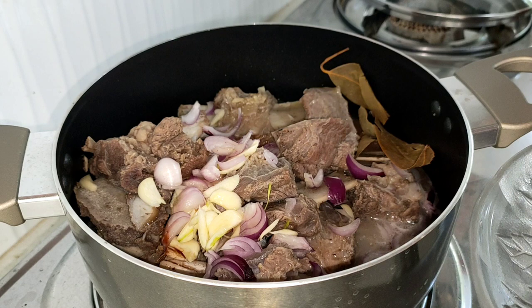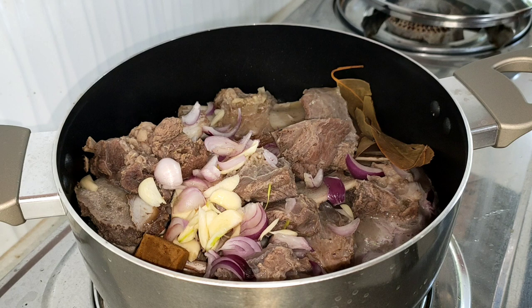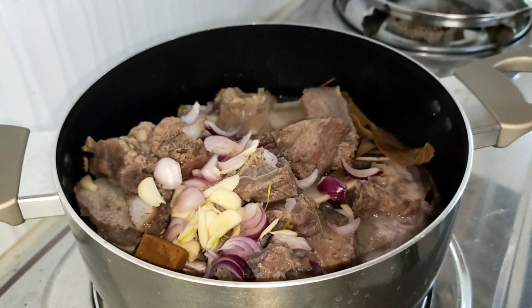Lagyan natin ang star anis — dalawa. At saka beef cube. Magdagdag pa tayo ng pampaasin guys, which is vinegar. And this pouch of oyster sauce.